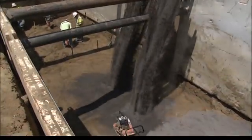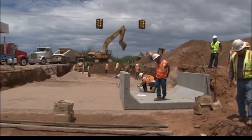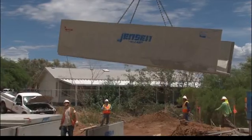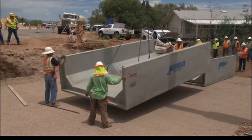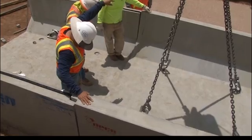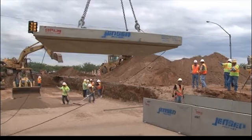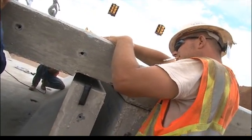Once you have achieved a level and properly compacted sub base, you are ready to set Type 1 box culvert. Typically, box culvert is set downslope, starting on the outlet side and finishing with the inlet side. Jensen Precast box culvert is designed to be placed so that the tongue of one U-shaped section is placed down into the groove of a previously placed U-shaped section. The top sections are connected by placing the groove of one top slab over the tongue of the previously placed top slab.